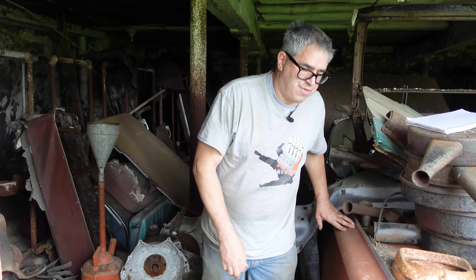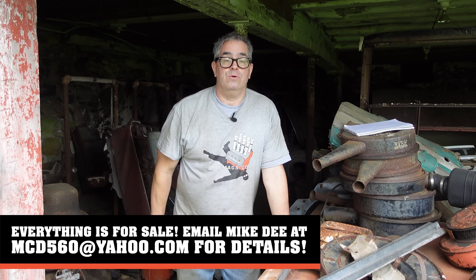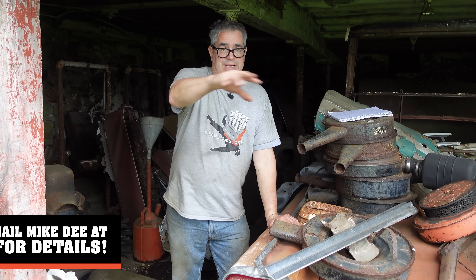If you like this video, be sure to give us a thumbs up, give us a like, share it with your friends, and hit the bell so you're aware of when the next video hits — which is tomorrow morning. Keep in mind, everything here is for sale. You can reach out to Mike D., the owner, at the email address in the video.